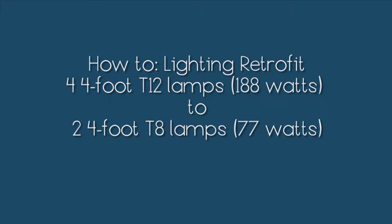In this video, we'll show you what it takes to retrofit a trough or fixture with four T12 lamps and a magnetic ballast to using two T8 lamps and a high power factor electronic ballast.